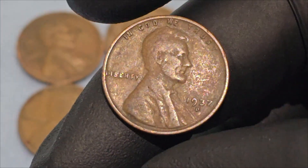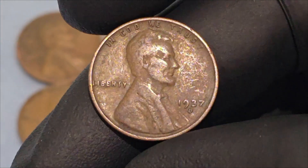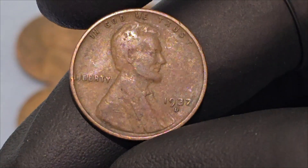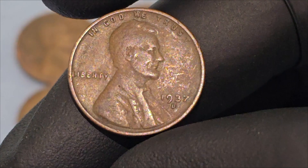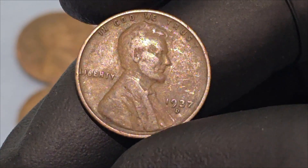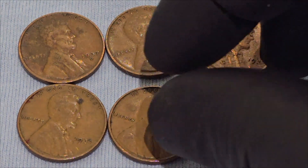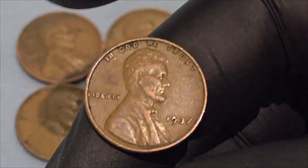The production of the 1937 cent was part of the ongoing efforts to maintain stable coinage during a time when the economy was slowly recovering from the depths of the Depression. The coin's widespread circulation made it a familiar object for many Americans, used in daily transactions and saving jars alike.